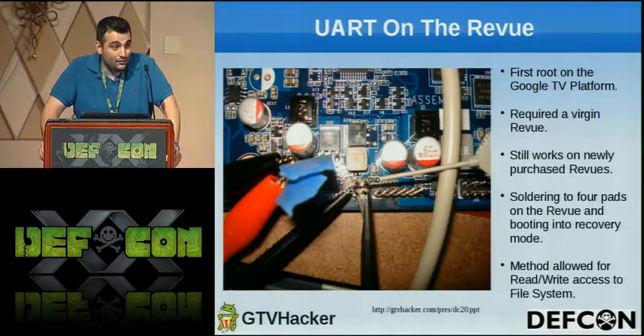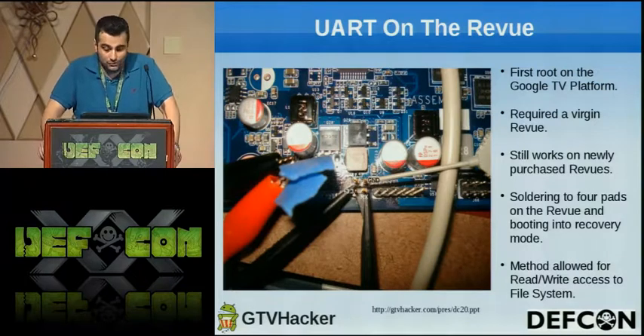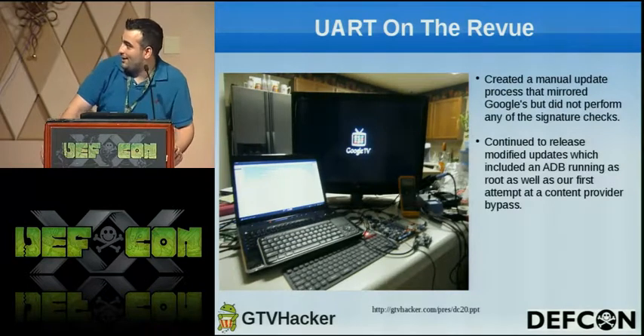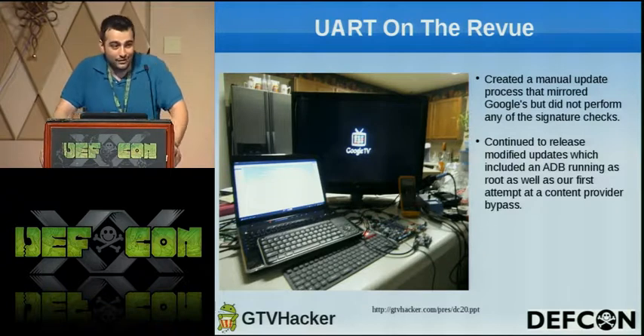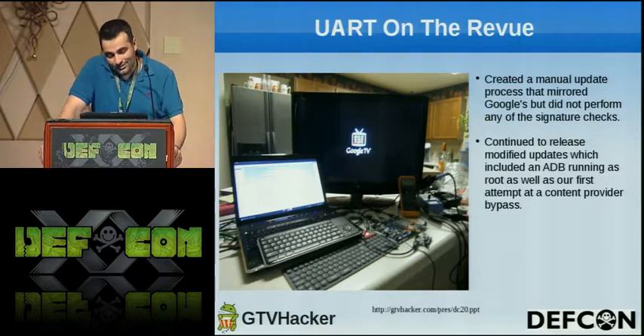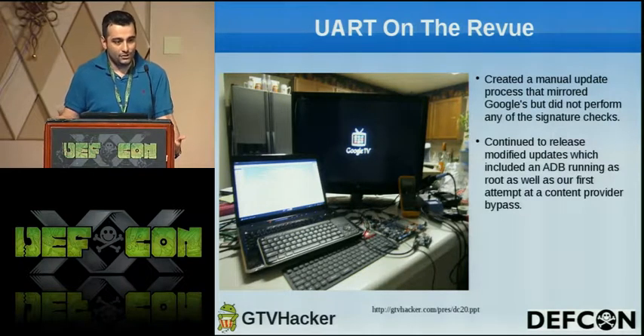The UART hack allowed us to rewrite the file system, which was great. Since we had that old UART hack, the downside was that it only worked on the unupdated version. So we wanted people to have the most recent version with the same vulnerability. We created a manual update process that didn't do any checks on signatures, but still mirrored the exact same update process. We continued to release modified updates until they started encrypting them, and then at one point they jumped to 3.2 and we decided to start looking for other vulnerabilities.